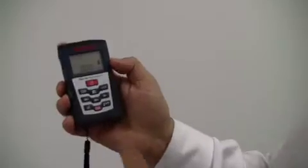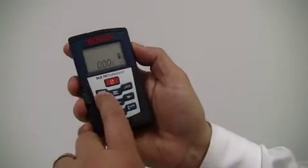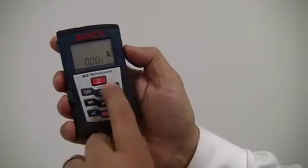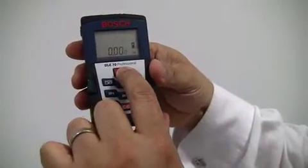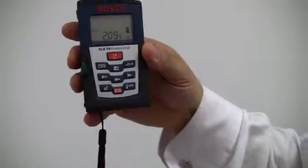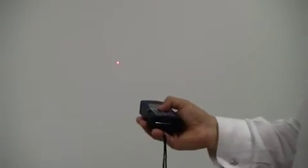There are just some very simple functionalities in this product. To actually measure a distance, you can go from the front surface or the back surface depending on where you are. It's literally a point and play — you can see the dot where you're going to measure to, press the button, it clicks away, and here you have the measurement.